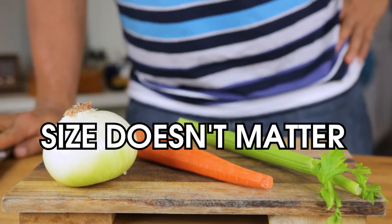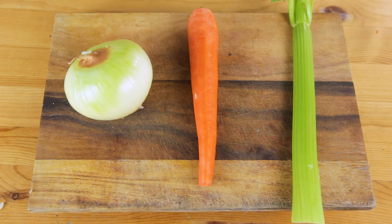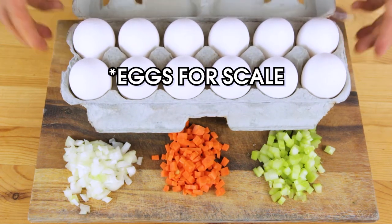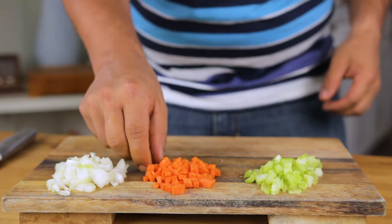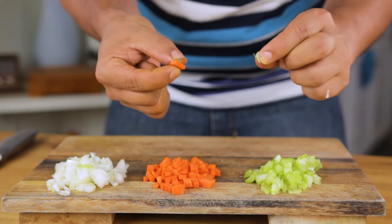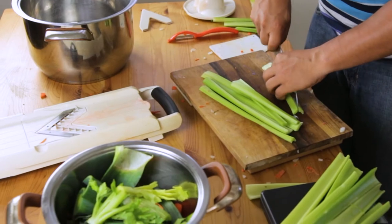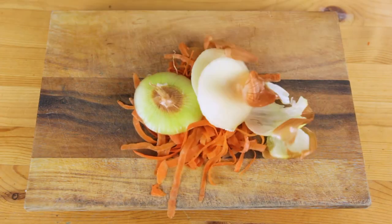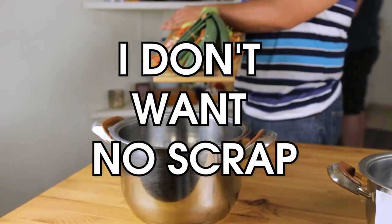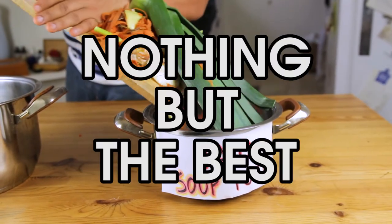Frankly, the exact size doesn't matter as much as uniformity. One tip: start by making everything round into square. A successful soup depends on all of our vegetables cooking evenly at the same time, so concentrate on cutting your mirepoix to the same size, even if that means they are a little bit bigger. Uniformity also means there will be parts of each vegetable that are unusable — carrot peel, onion skin, celery top, leek leaf, thyme stem. We can't afford scraps in our A-team pot. Put them in that pot over there marked Bad Soup Pot. Nothing but the best.